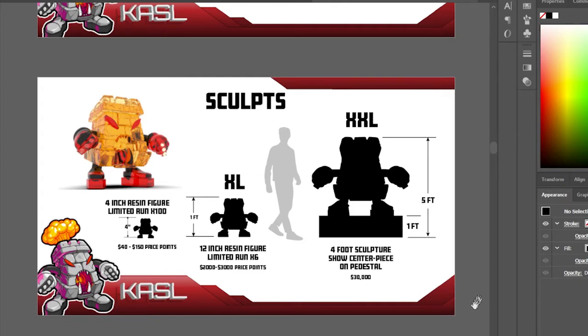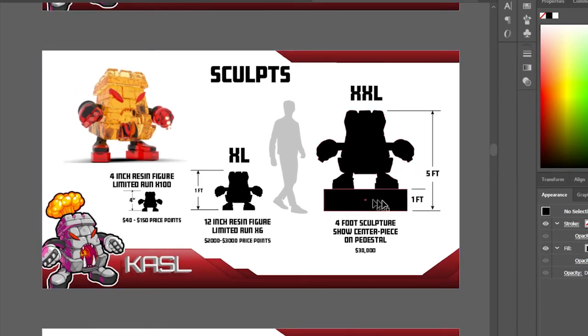The centerpiece will be one of a kind — just one big sculpture, made with the help of a friend. The 12-inch figures I'm only doing four or five of, though I've listed a run of six for the pitch. The four-inch figures will be a run of 100, priced from $40 to $150. Different price points give different buyers an option.